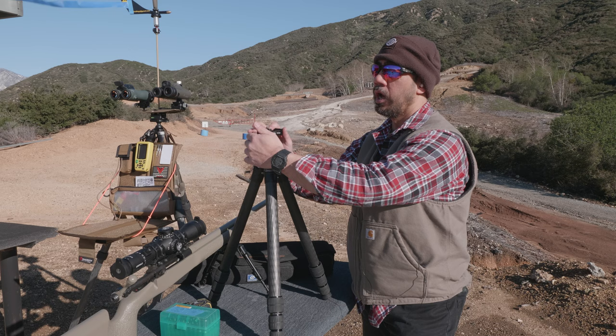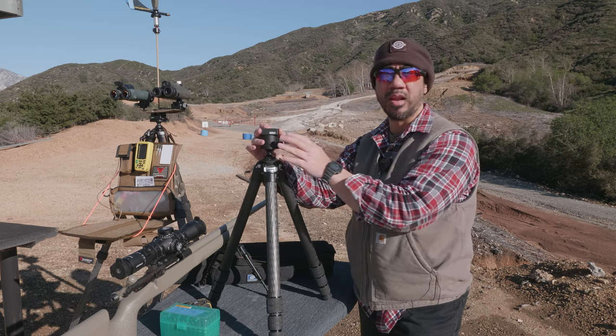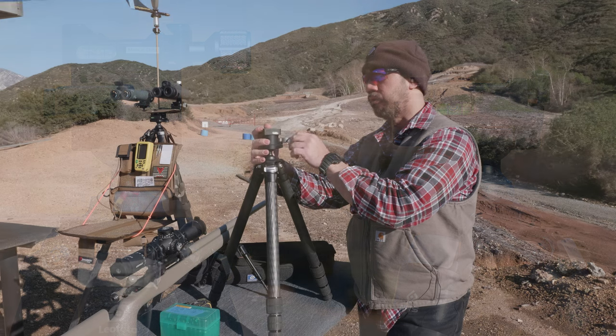The ball head itself looks good. Side by side against the Anvil 30, you'll see that the Anvil 30 probably looks and feels a little bit more well constructed. But we'll get into that in a few moments.